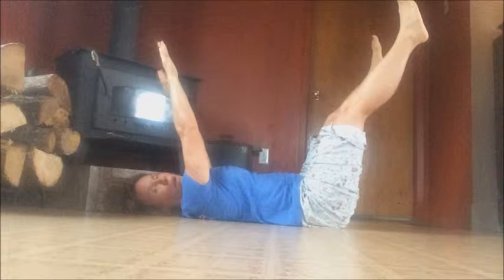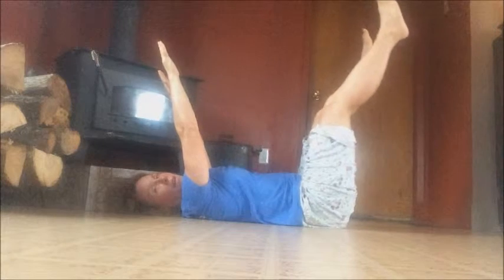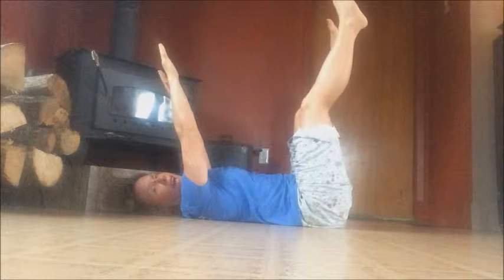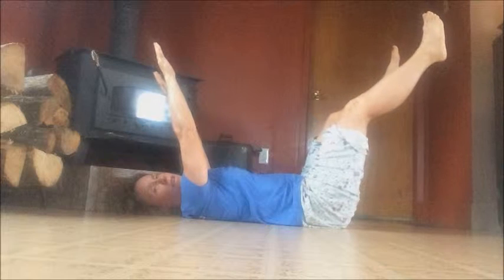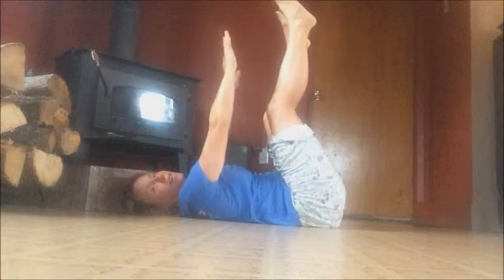If you find this puts pressure on your lower back, you can relax your legs by bending them, or you can bring them a little closer, like that. Hold without your back arching off the floor, and then bring it together. That was about 10 to 15 seconds.